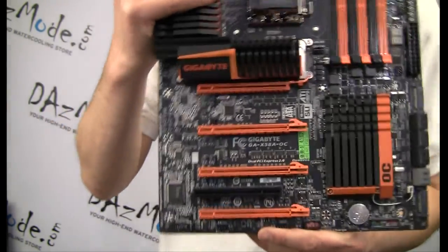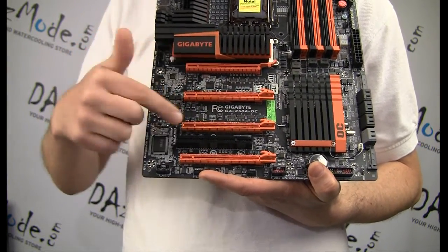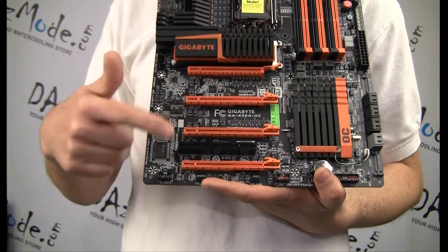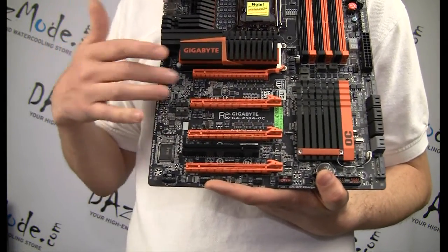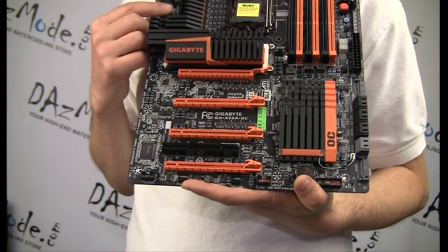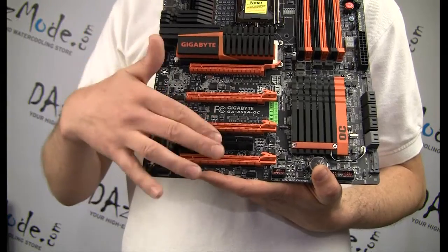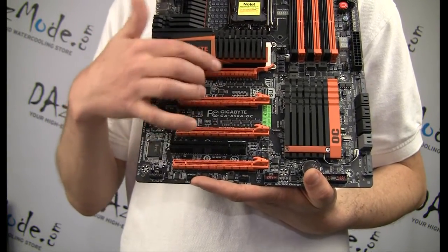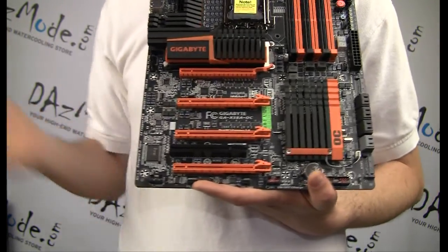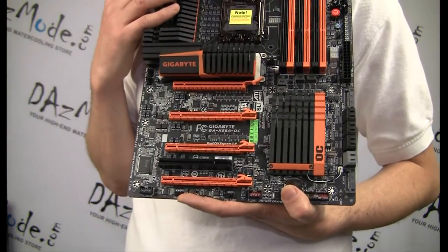There are four slots for PCI graphics cards, spaced at odd numbers — the first is x16 speed, then x8, x16 and x8. For water coolers, if you use a dual SLI connection like we will do with our two graphics cards, I will have to skip one slot. This means that when water cooled and using a connection between two cards, I need to make sure my tubing runs from slot 1 to slot 3 and is long enough. When you plan and buy your water cooling parts, you just need to know this to do it correctly.